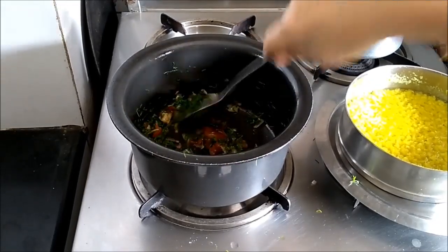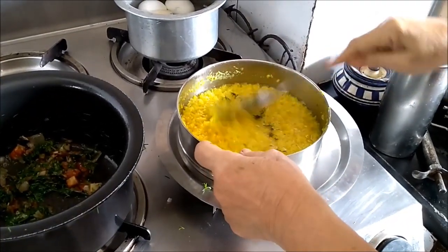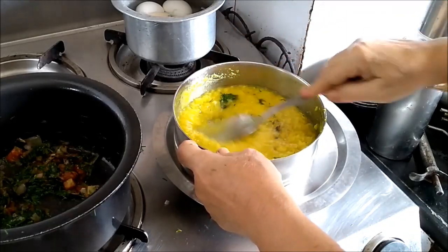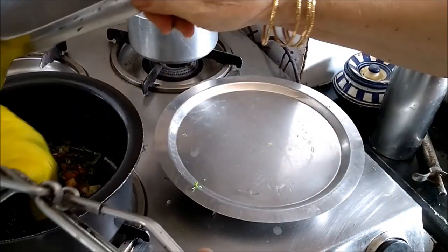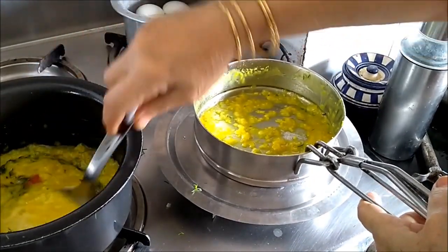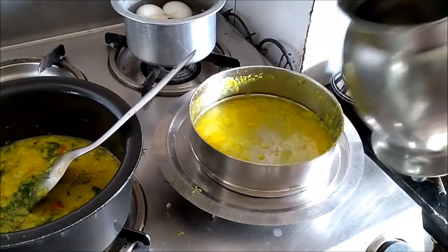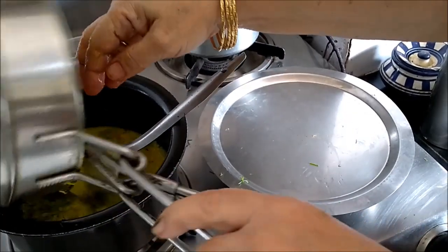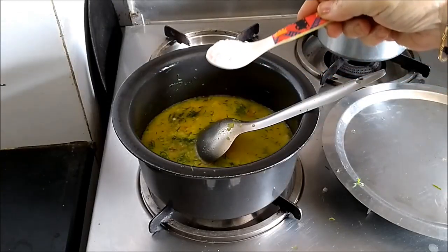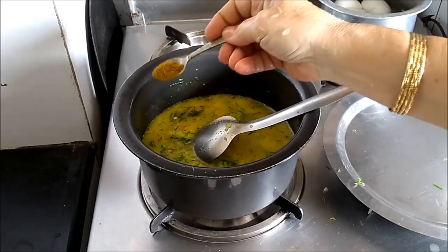Dill leaves are very delicate and so they don't take long to cook. Here I have the dal. While cooking the dal in the pressure cooker, I had added ginger and turmeric powder. I will now add the dal to this, then add salt and a dash of coriander and cumin powder.